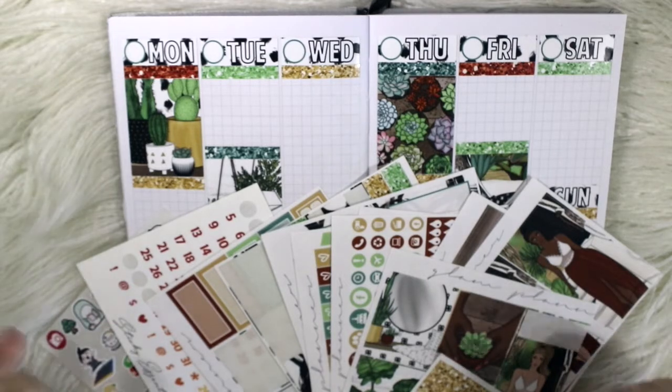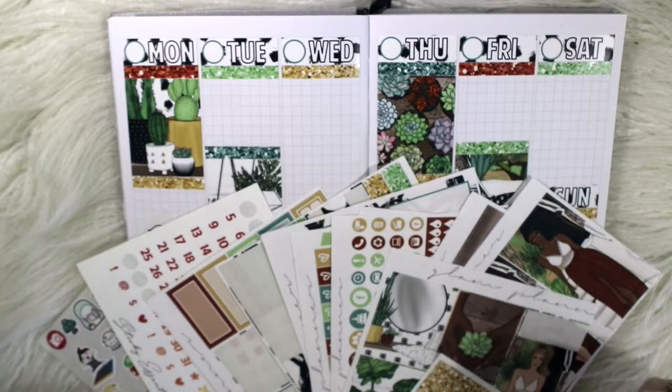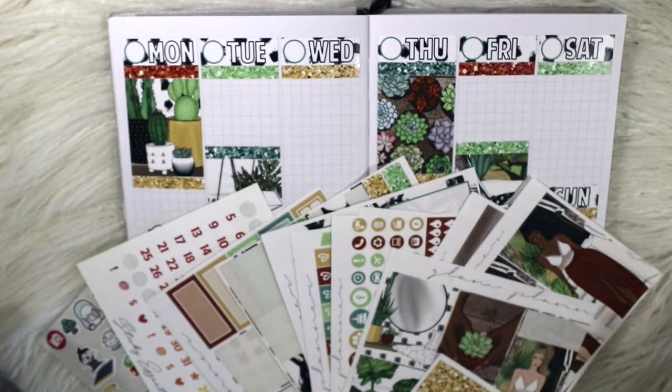Hi everyone, welcome back to my channel. Today's video is going to be another B6 plan with me. I thought after the first one it probably wasn't my best effort, but as I mentioned it was my first, so I was a bit all over the place. This time I know a bit more what to expect, so hopefully this looks a bit better.